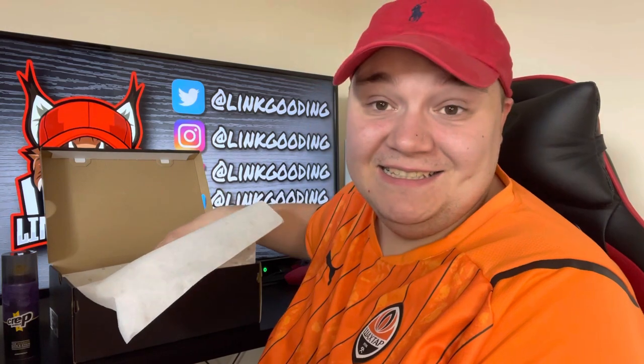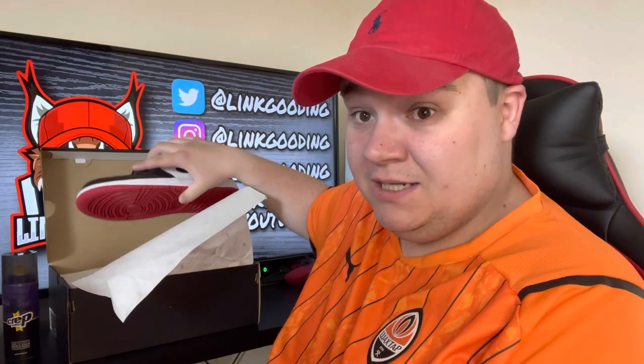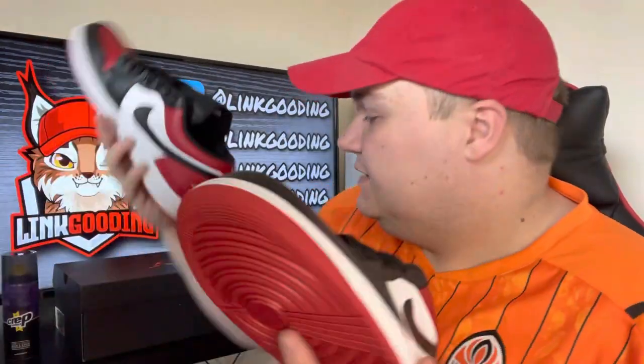I was very pleased because I went into JD today and they had Jordans at retail in my size, which I've never seen Jordan Ones in my size at retail ever in my whole life. I've always bought them from resellers — sometimes from Nike in the raffle type stuff, but you've got to be quick on the Nike website. So here we have the Reverse Bread toe, I believe they're called. They're a nice red and they go nice with the new Link good-and-black-and-red merch.